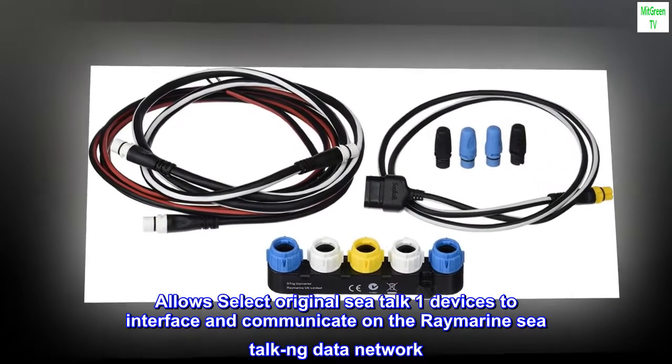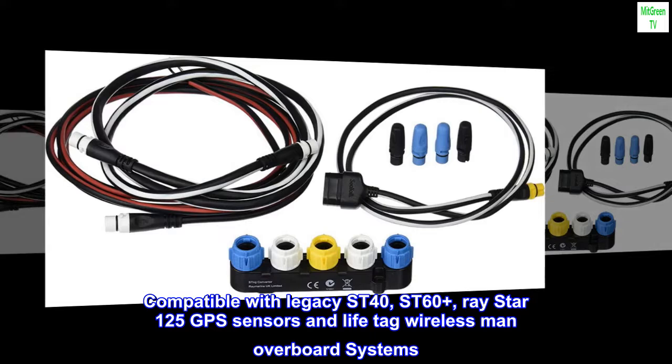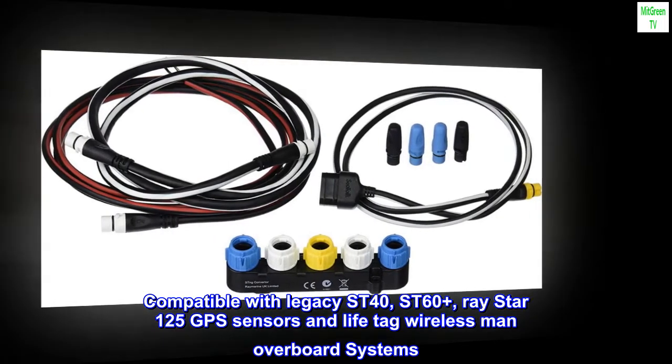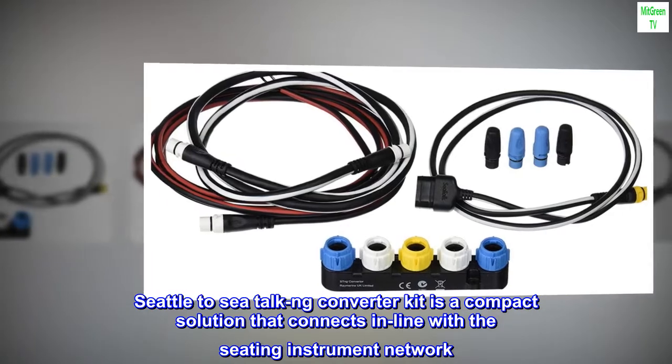Allows select original SeaTalk One devices to interface and communicate on the RayMarine SeaTalk NG data network. Compatible with legacy ST40, ST60+, Raystar 125 GPS sensors, and LifeTag wireless man-overboard systems. The SeaTalk to SeaTalk NG Converter Kit is a compact solution that connects in-line with the SeaTalk instrument network.